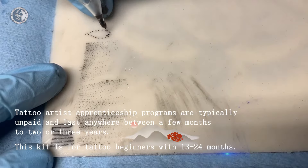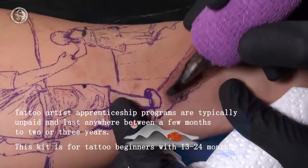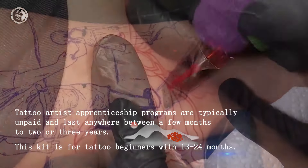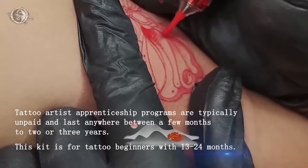Tattoo artist's print shape programs are typically unpaid and last anywhere between a few months to 2 or 3 years. This kit is for tattoo beginners with 13 to 24 months of experience.